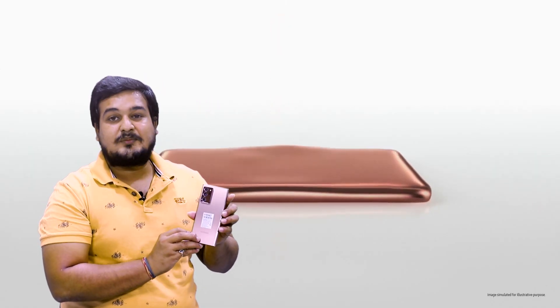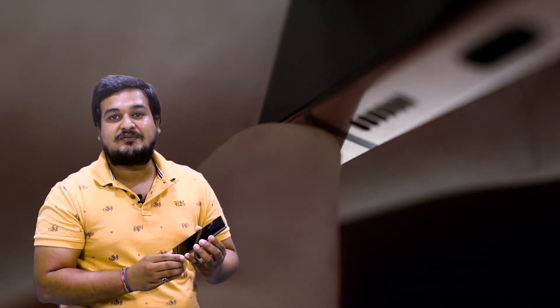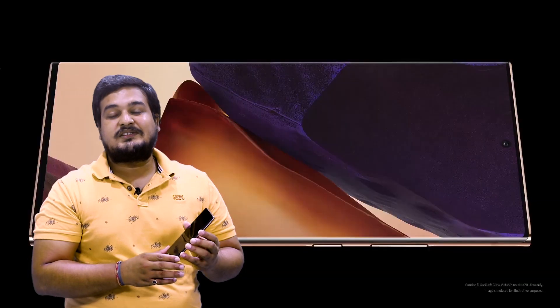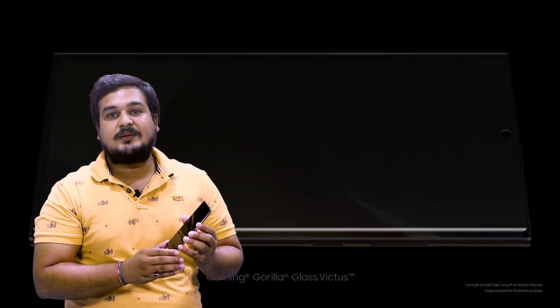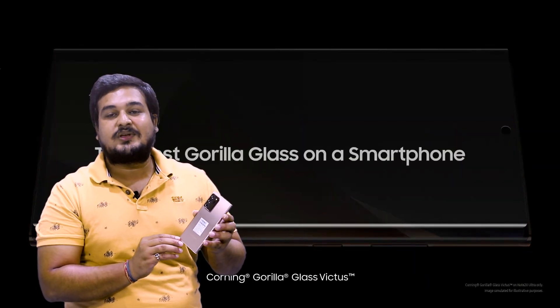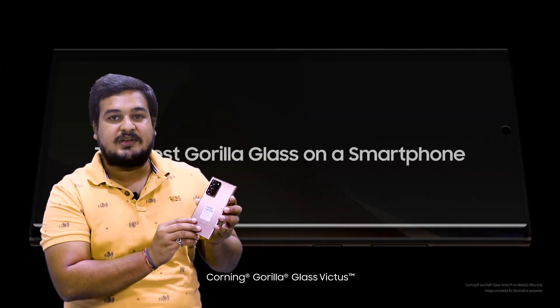Let's look at the design. Mystic Bronze is a very beautiful color. This is the first time we have a matte phone paired with a shiny metallic S Pen. This is also the first time we have Gorilla Glass Victus, which is the toughest Gorilla Glass, visible on both the back and front.